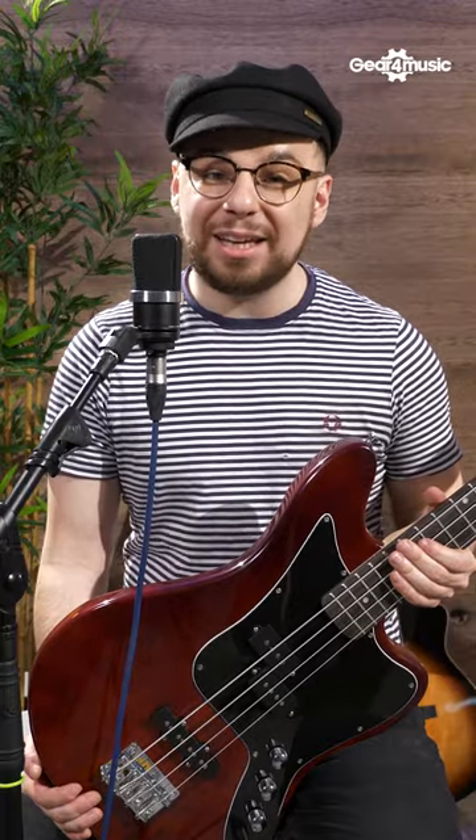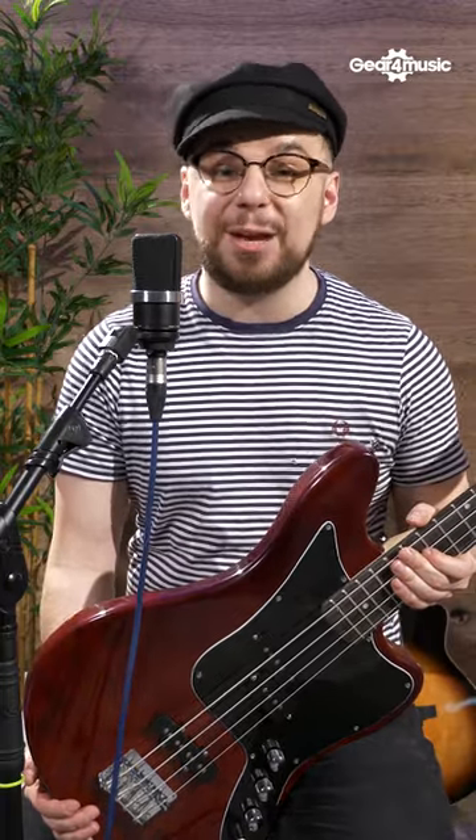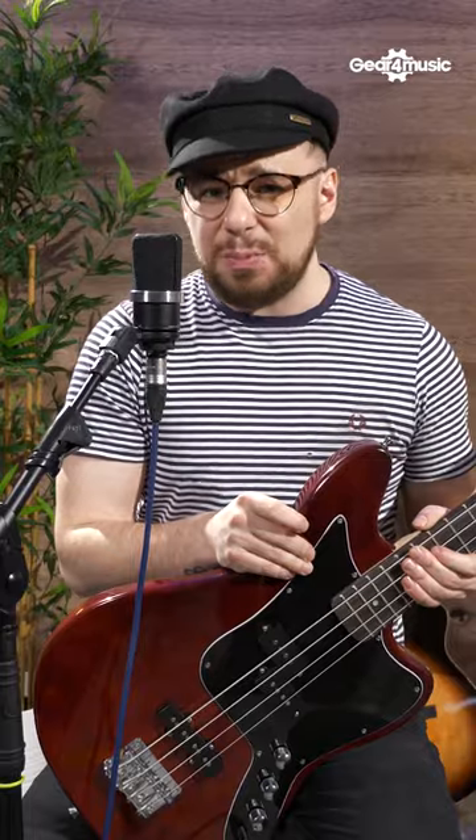I'm Danny Sapko here at Gear 4 Music. We're going to be looking at the famous chucking bass technique by Bernard Edwards. It's using your thumb and your first finger together and simulating the action of a guitar pick. It sounds pretty painful actually but let's give it a go.